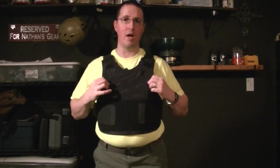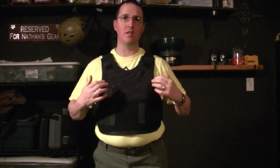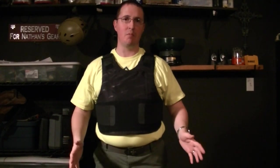Hey YouTube, Nathan here from Nathan's Armory. I want to do a quick video on my bulletproof vest. This vest is a concealable level 3A vest, same type that the police wear.